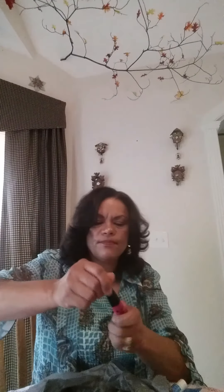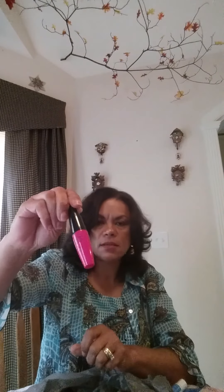Some other products I tried — some I like, some I don't. This one is a liquid makeup by LA Colors. It's kind of light for my skin but I use it sometimes. Then this was LA Colors Bold Lash mascara. I kind of like it — it's a little clumpy taking it out of the package, but it's okay for me.